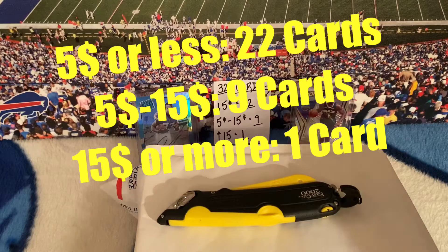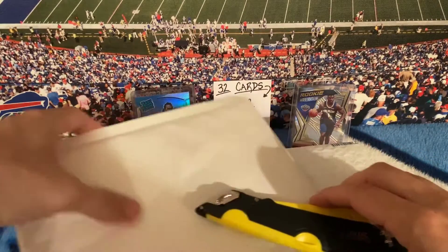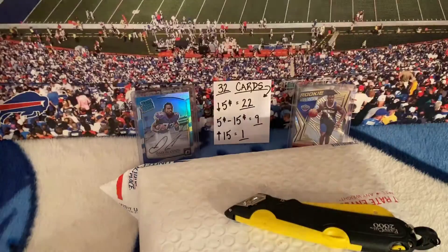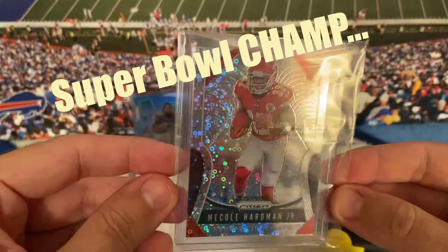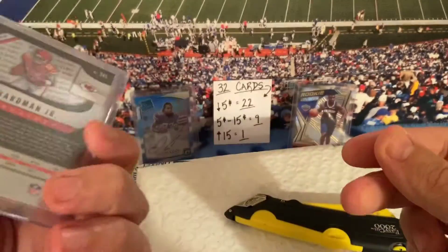My Instagram is Bills Mafia 7, all lowercase. Alright, let's keep going. This first package is only one card, so let me open this up. I know what this card is — it's just a McCall Hardman. Disco looks like it's in really good shape, centering looks good, so I decided I'd pick it up.